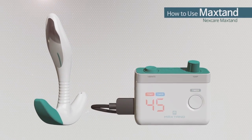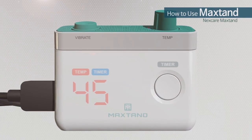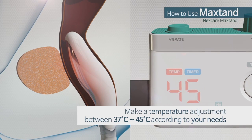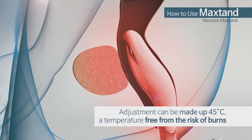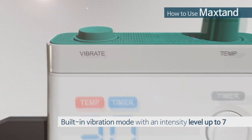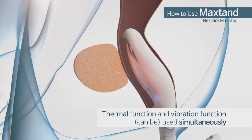MaxTan can be operated by anyone very easily. First, insert the probe into the rectum. Adjust the temperature with a remote controller. The user can visually check the temperature of the probe while the device is in operation, and can also adjust the temperature up to 45 degrees Celsius, a temperature free from the risk of burns. The vibration function can be adjusted up to level 7, and the thermal function and the vibration function can be used simultaneously.